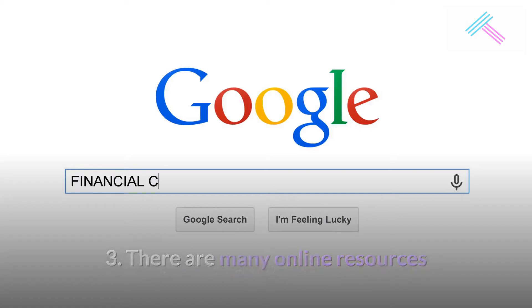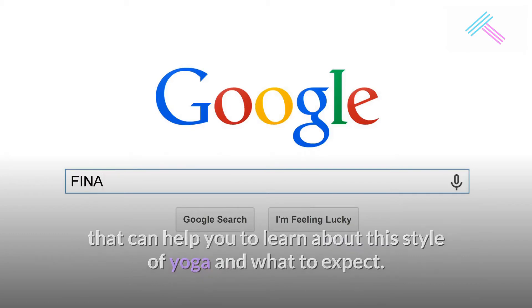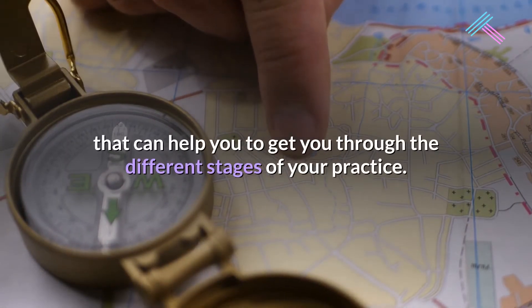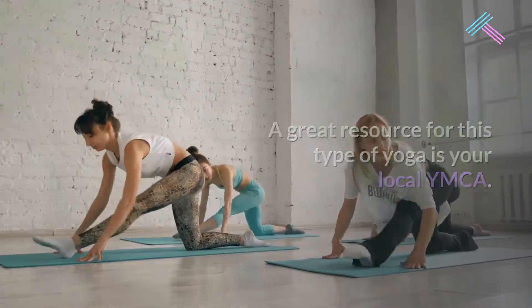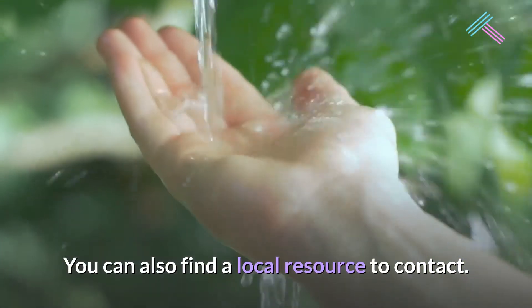There are many online resources that can help you to learn about this style of yoga and what to expect. In addition, there are guides that can help you get through the different stages of your practice. A great resource for this type of yoga is your local YMCA. You can also find a local resource to contact.